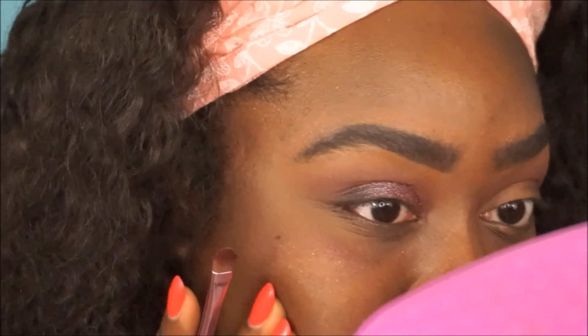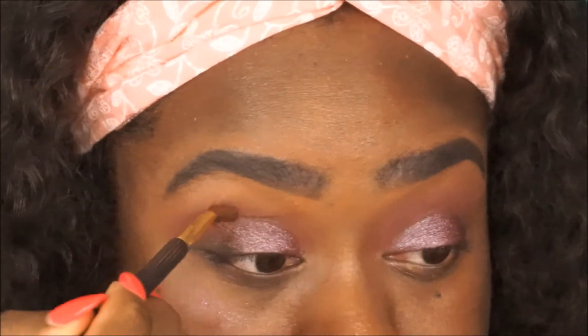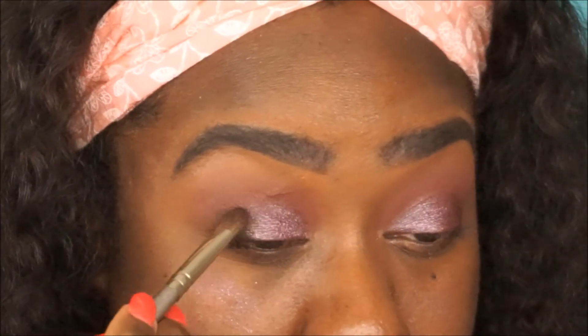There is some fallout on my cheek with this purple shade, so I go back in with the burnt orange shade to help blend out the shimmer, then back in with the black shade on the outer V again.